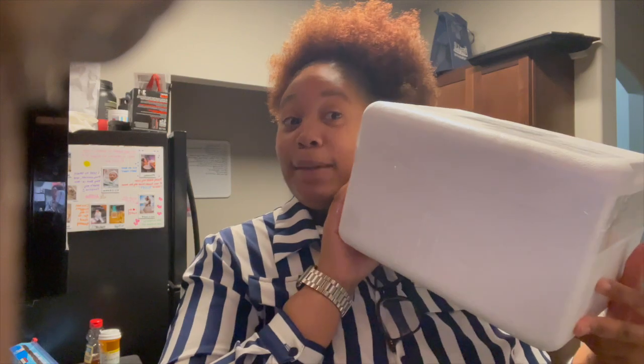Hey y'all, it's been a long time. Excuse my voice, I got a cold, but a lot has happened — we've moved to Kansas already, I have a job. We got a package and you're wondering what's inside. I'm gonna show you, let me open it.